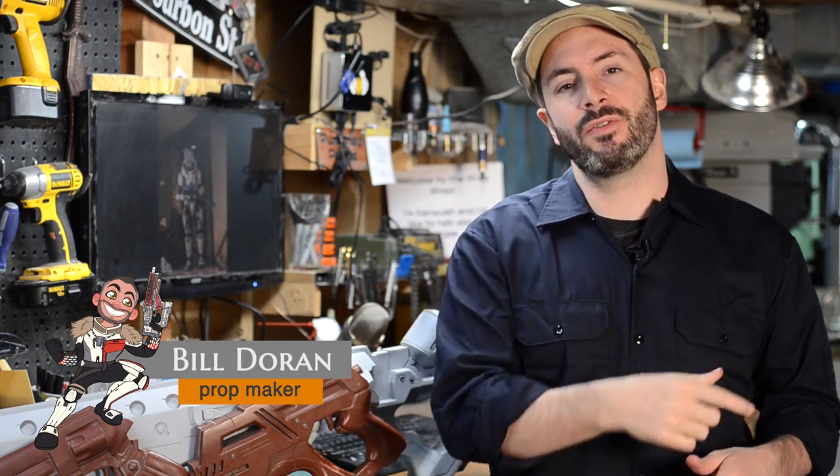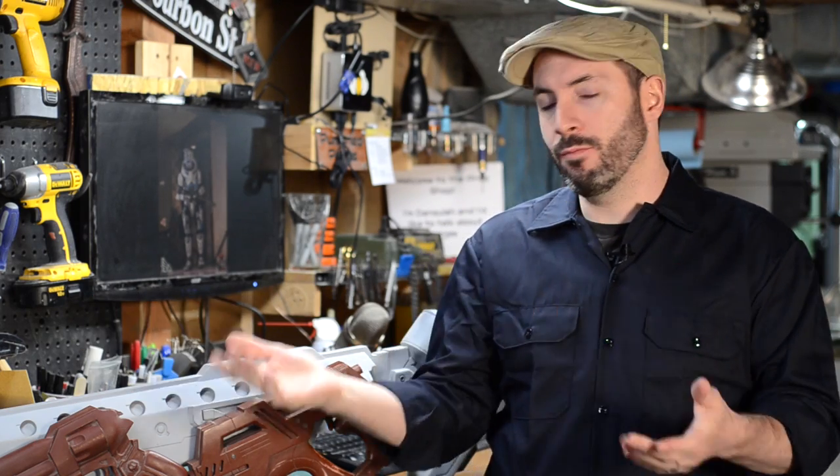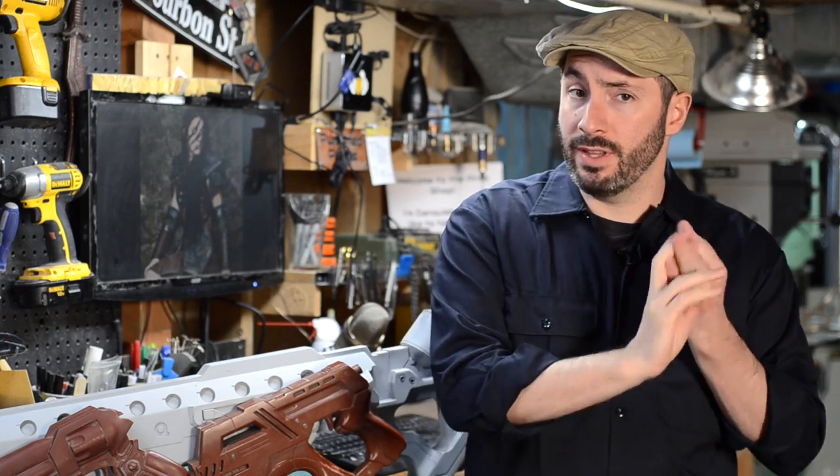Hey everyone, welcome down to the shop again. I'm Bill and this is a little bonus video this week in our mold making series. If you haven't checked out the silicone and the urethane videos yet, go give them a look — that's required viewing to go forward with this series. Next week we're going to start showing you how to actually build some molds with a simple one-part mold.